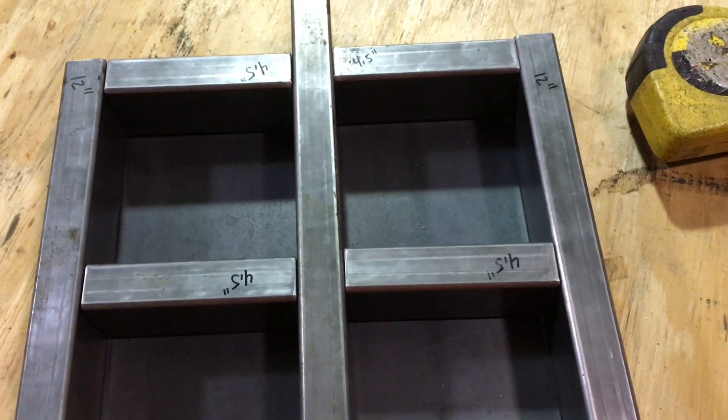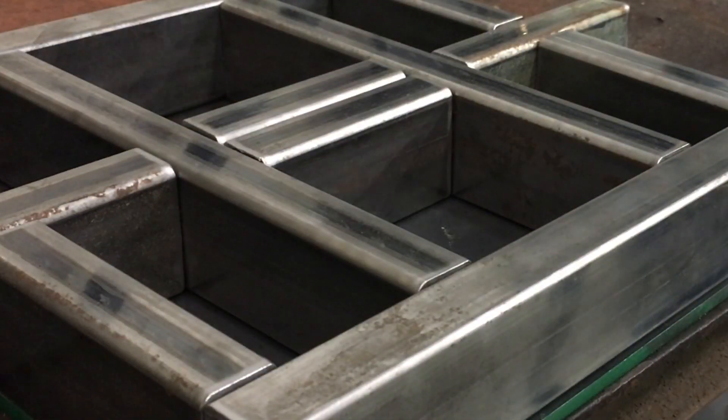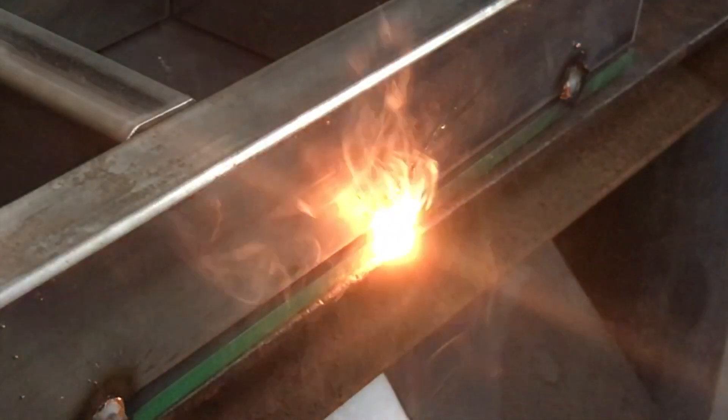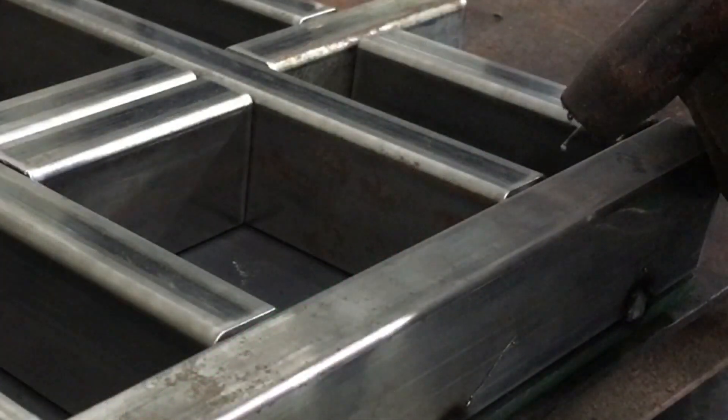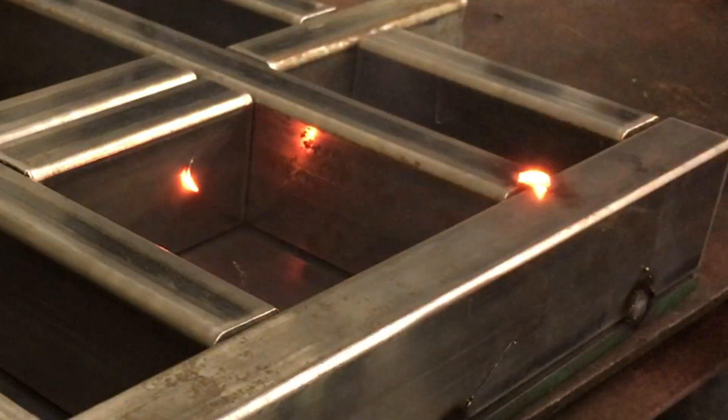The layout for this reinforcement is different for each of the two pressed plates, but I'll explain that as I get further along. Once I know all the joints are tight, I take each plate to the table and begin to tack weld the tubing in place.